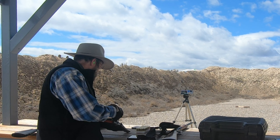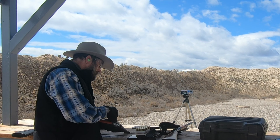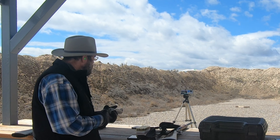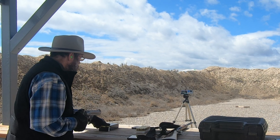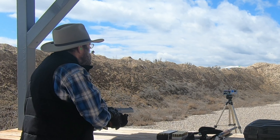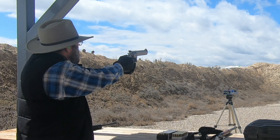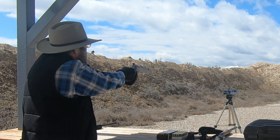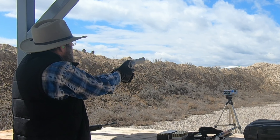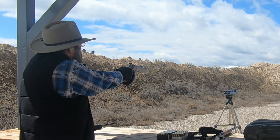This box says 1330 feet per second. These are Fiocchi Defense Dynamics 44 mag 240 grain jacketed hollow points. Chrony readings: 1220, 1213, 1216, 1223, 1256.